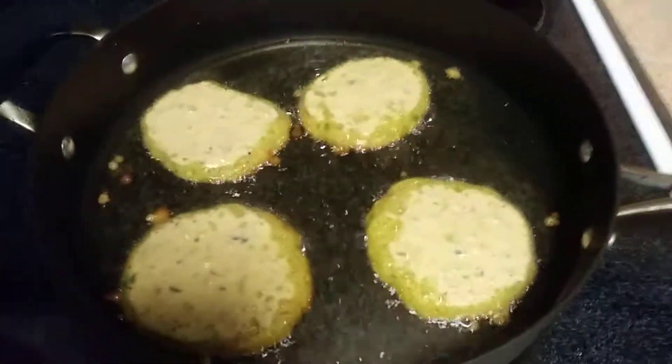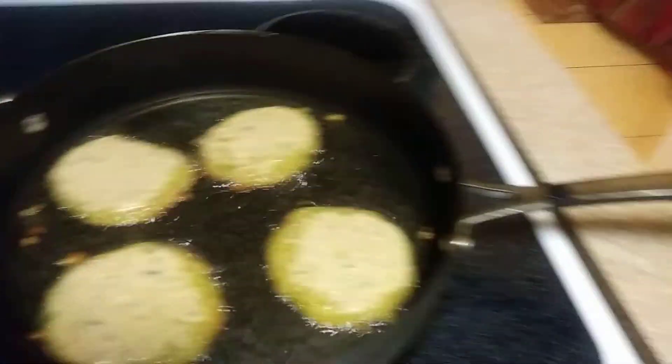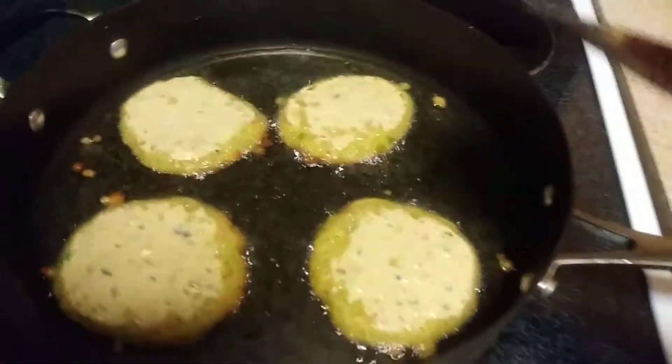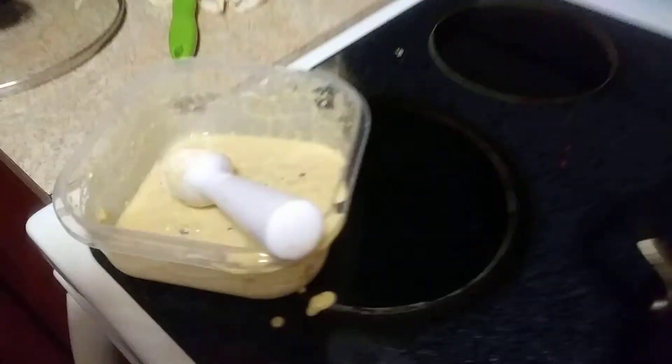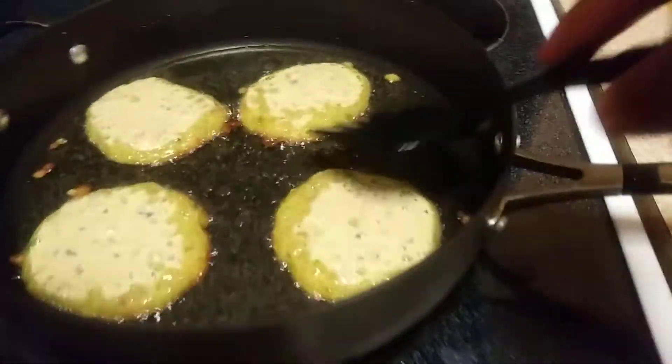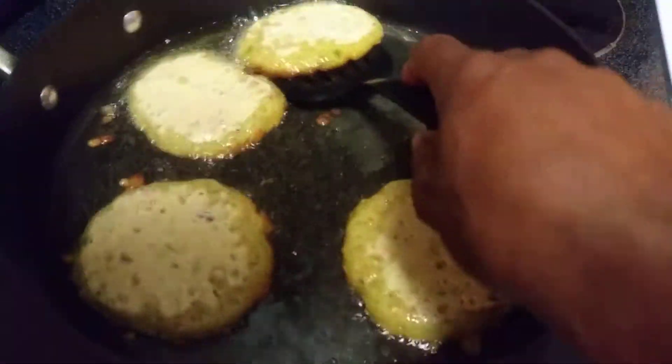My camera girl decided she wanted to eat right now, so I had to do it on my own. I poured the batter in already — this is the batter. We got the batter from the Meat House in West Palm.